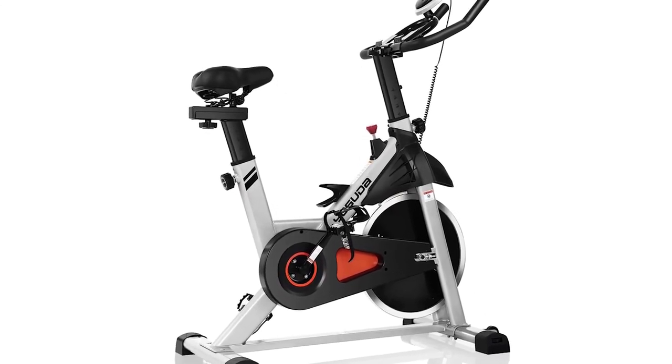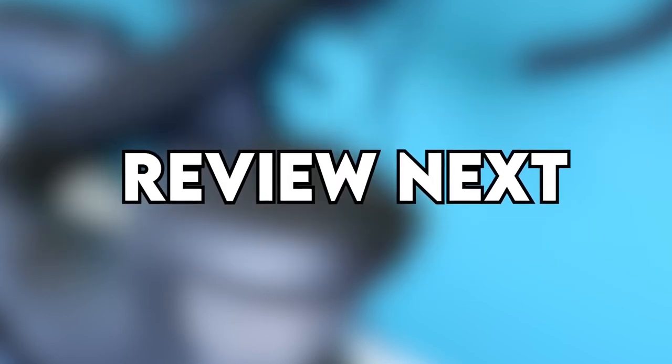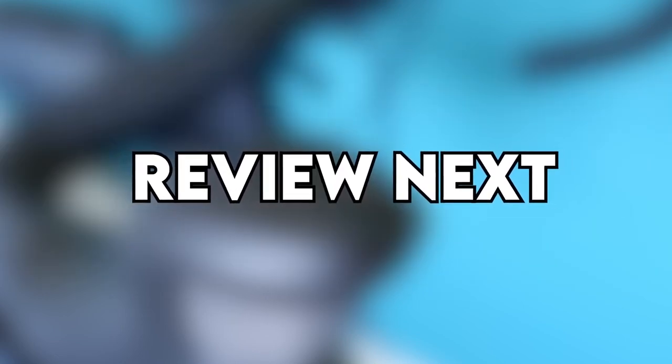That is all for today. Did you enjoy the video? If you did, please give it a thumbs up and subscribe to the channel. If there is another bike you're curious about, leave the name in the comments section below and we could review it in the next video. We'll see you next time. Bye.